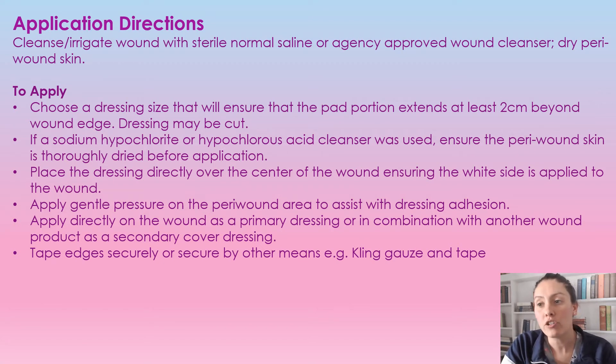To apply the dressing, we're going to make sure that the pad portion does extend past the wound at least two centimeters. This dressing can be cut, but just make sure that it does extend past the actual wound borders by two centimeters. And if you're using any oxidizing agents such as hydrogen peroxide, make sure you are drying off the peri wound very well before you apply.